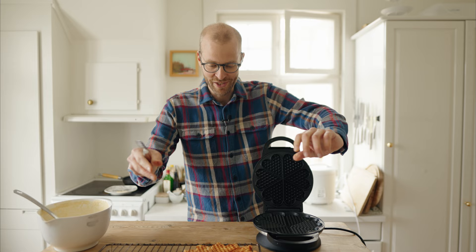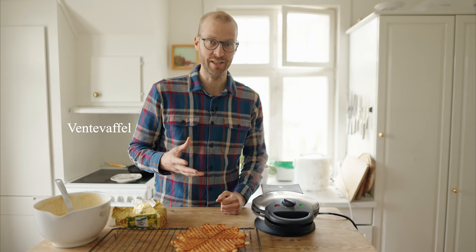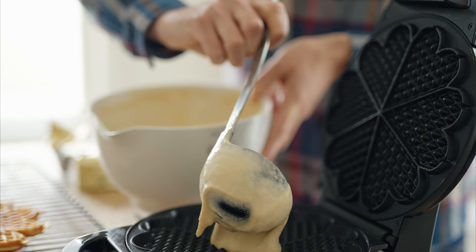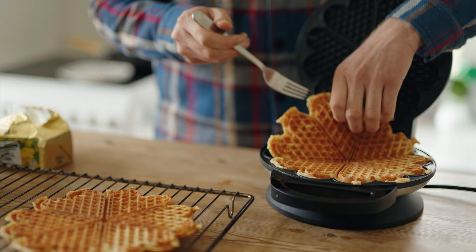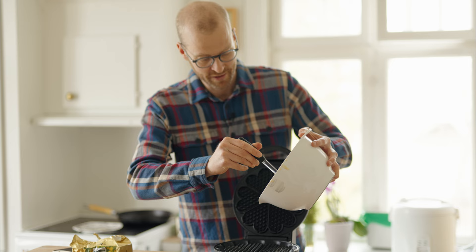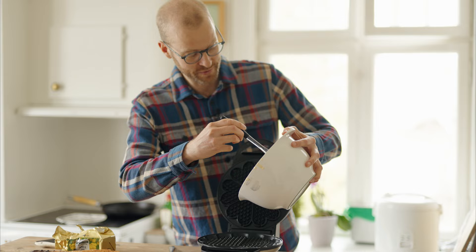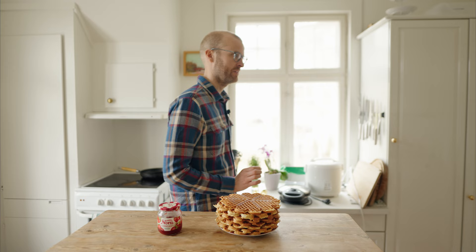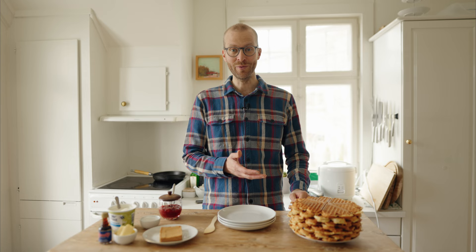As a chef, I'm allowed to have something we call a bent waffle — a waiting waffle — and that's the very first waffle. Oh, nice and crispy! Last waffle coming up — I'll just use the spatula. So now the waffles are done.